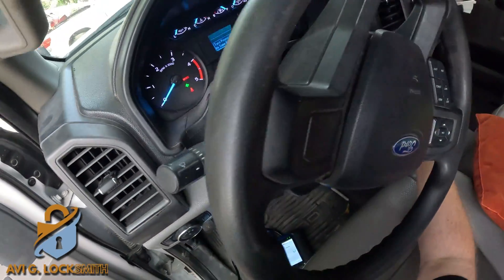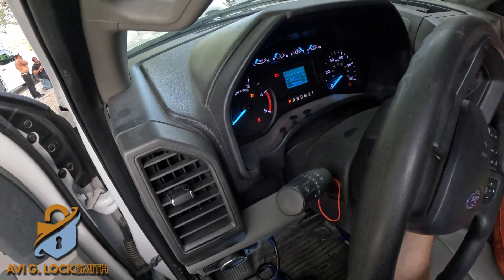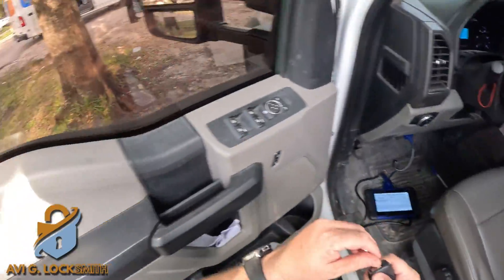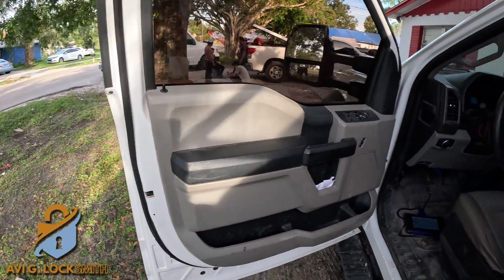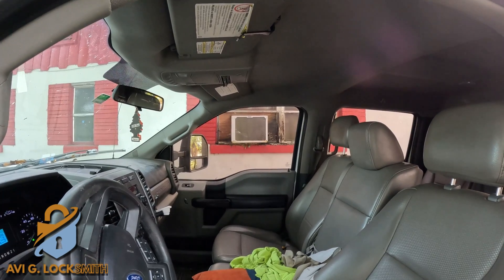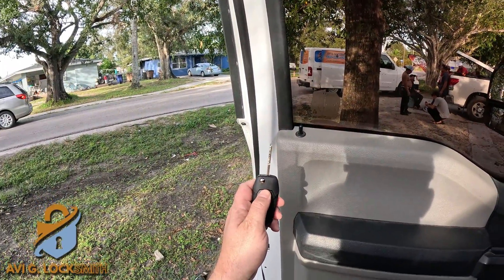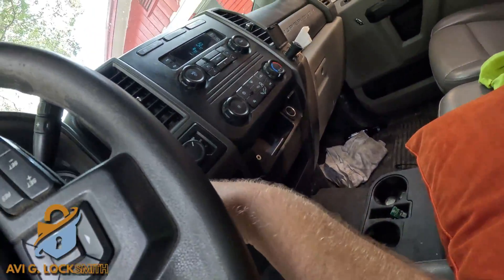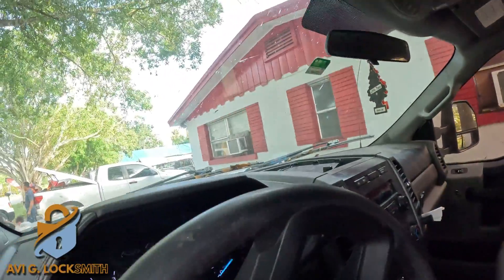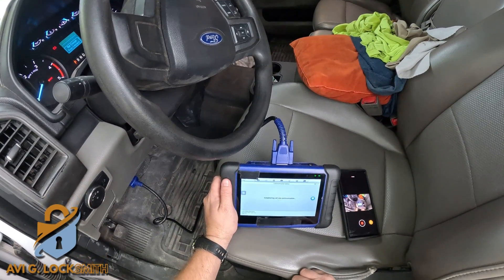It asked if I want to learn the next key — I said no, just to show you that with only one key in memory it's not going to start the car. But this key is already programmed: if I take it out of the ignition, the buttons work — I can lock and unlock, as you can see on the door. However, Ford requires two programmed keys in the car's memory, otherwise it will not start. On newer models, even though the remote works, the dashboard will show a warning. If I turn it to the ON position, the dashboard says 'Not enough keys learned.'